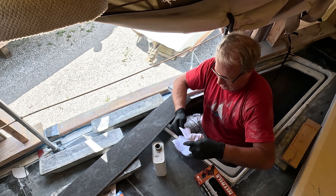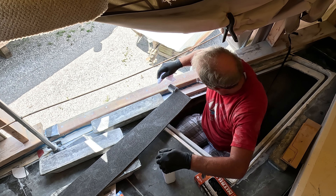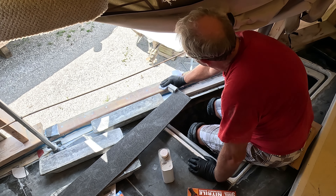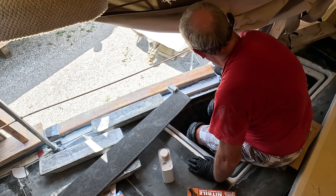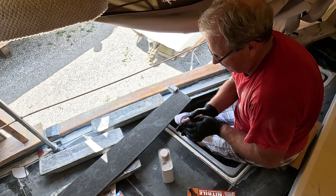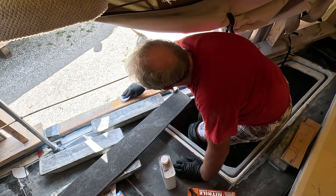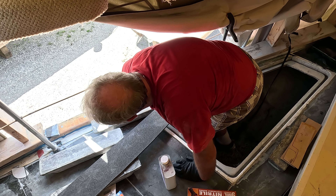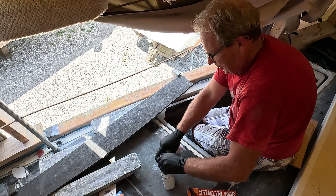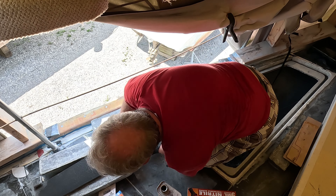Alright, let's clean both these surfaces. Now I've already sanded these, so everything's nice and smooth from the residual epoxy. Just keep turning the rag, find a new spot. So this is the underside of the mating surface — we'll clean that.